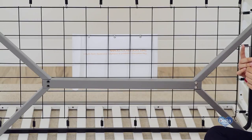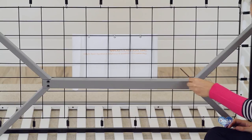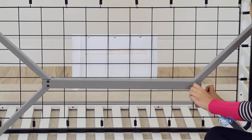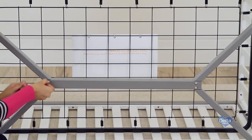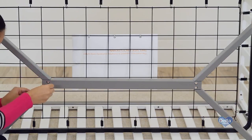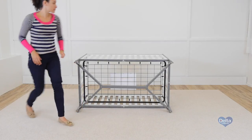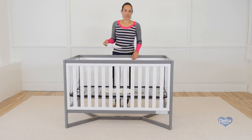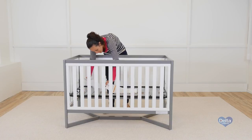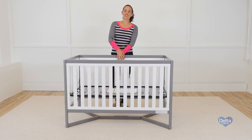Use the short side of the Allen wrench to tighten the bolt. Don't forget to put the instructions back in their pouch. Congratulations, you just assembled your Tribeca crib. Thank you.